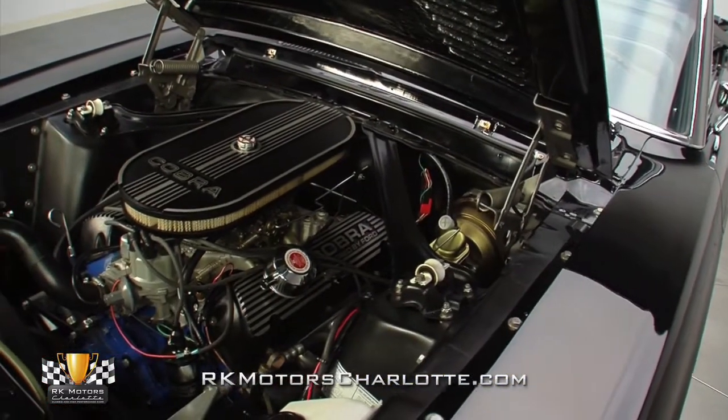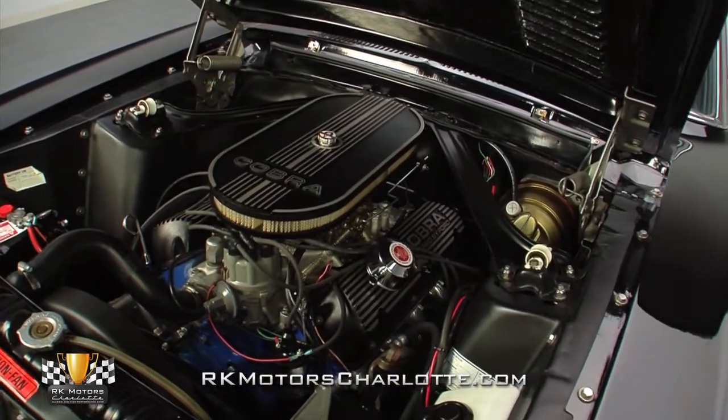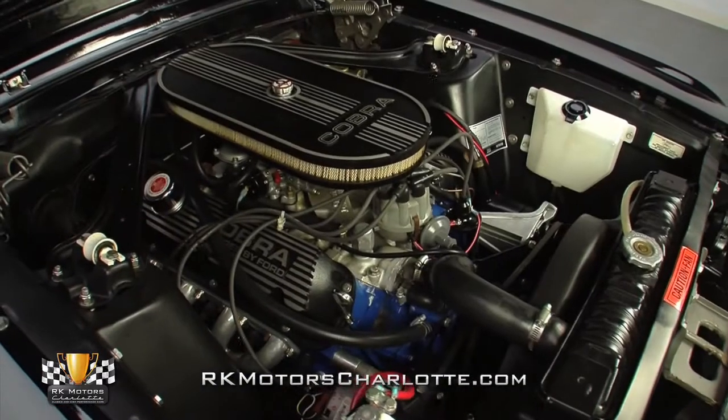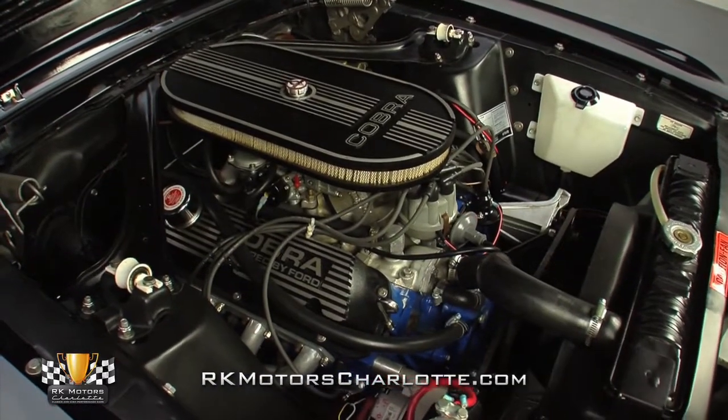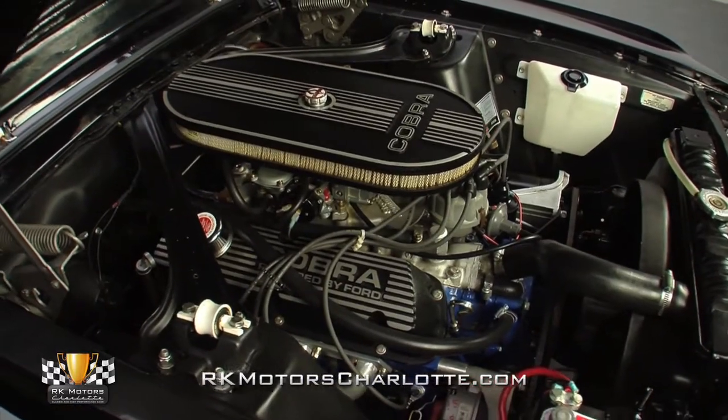At the base of that carb, a Holley Street Dominator aluminum intake rides between factory heads, which prop chrome breathers on finned Cobra valve covers. And at the sides of the block, ceramic coated headers send spent gases into a great sounding true dual exhaust system.